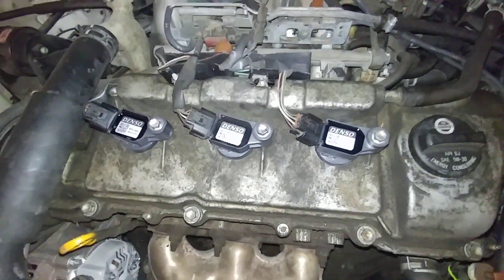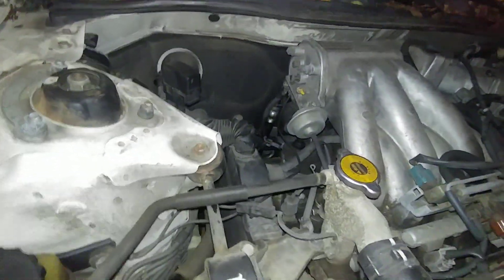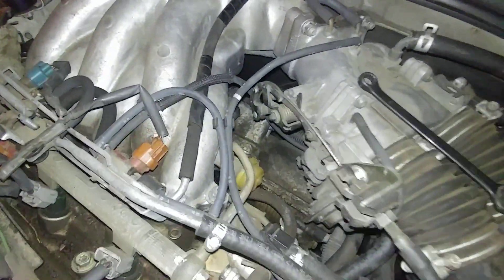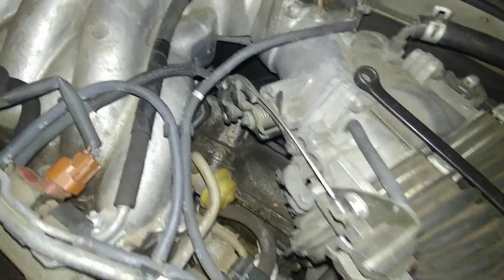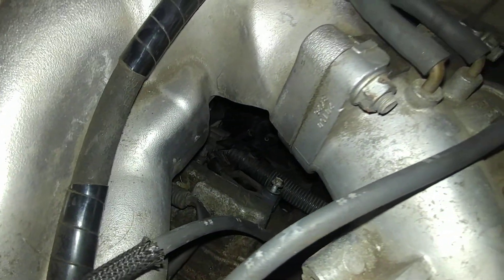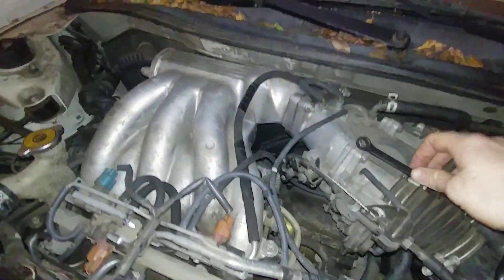The three coils on the front are easy, and I've already showed you how to get to the one on the passenger side in the back. Now I need to get at the other two. If you go in between the intake manifold and the throttle body, you can see that bolt there, and the coil is there.